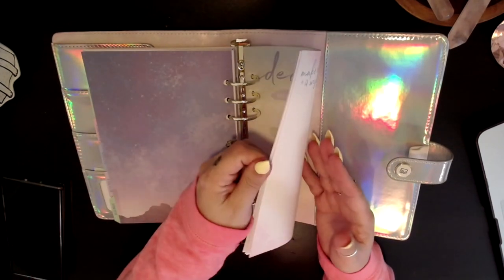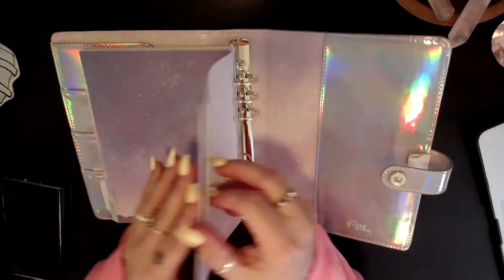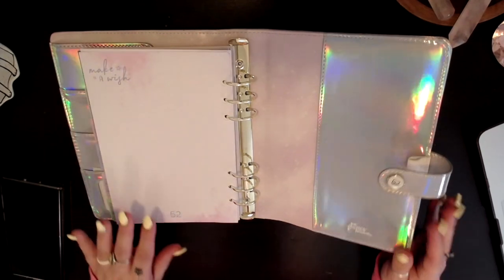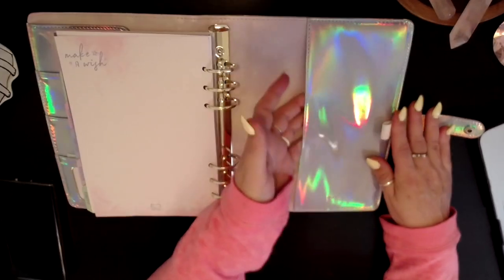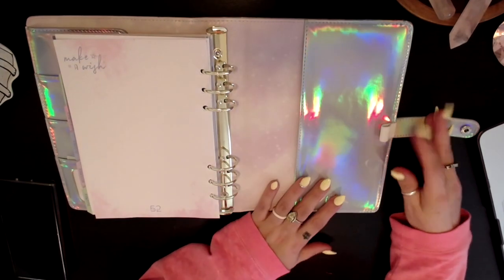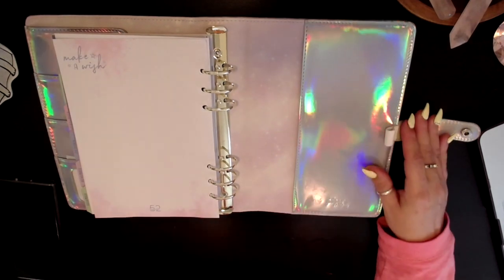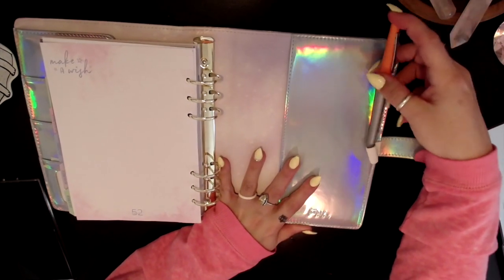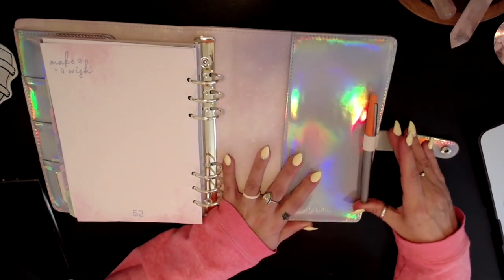At the end it's just the regular month and the Make-A-Wish page. Back here we do have a full-size slip pocket right in the back and an elasticized pen holder. Let's just see what might fit — this Paper Mate Flair fits, it's tight but it fits.